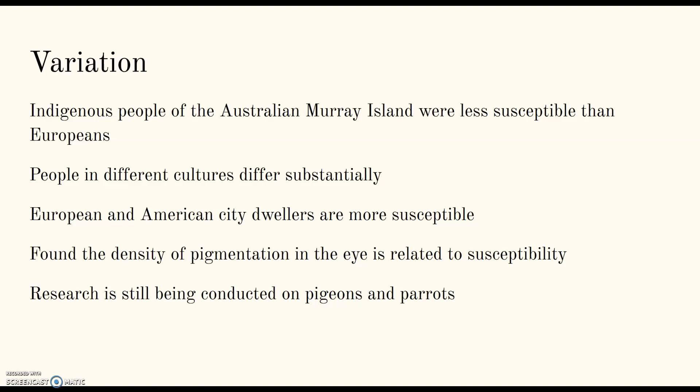Another hypothesis that differed from comparing cultures looked at the biology of the eye. It was found that the density of the pigmentation in the eye is related to susceptibility. Research is still being conducted today, and the most current studies are being done on pigeons and parrots.